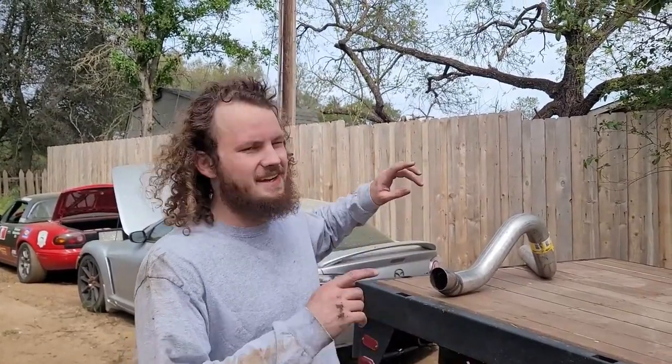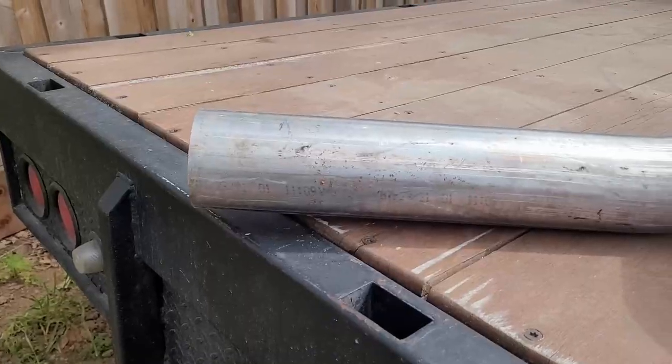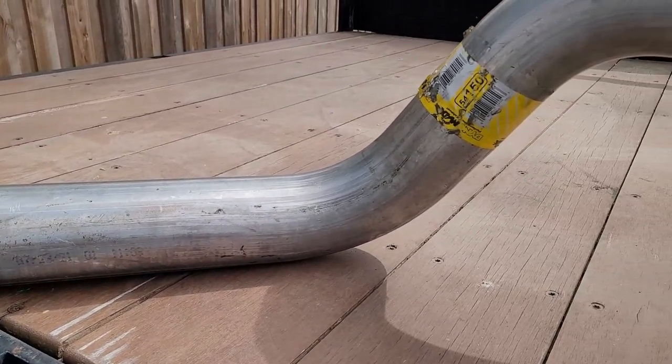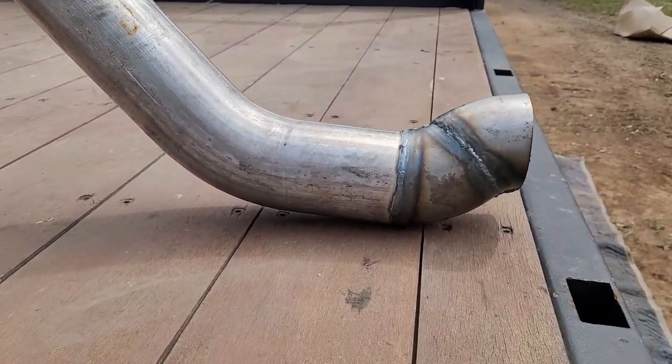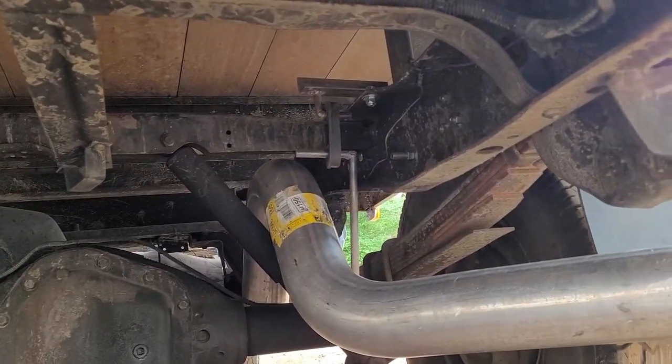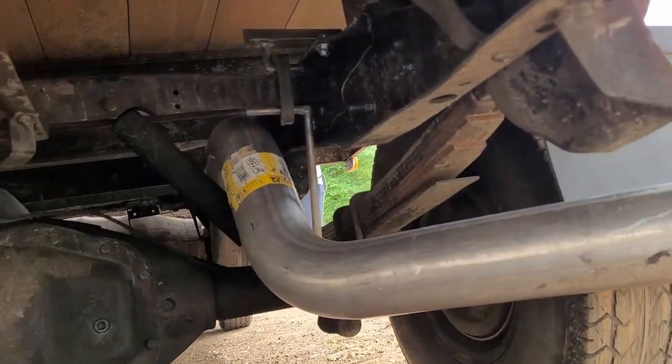It sounds great and runs great, but we need to get the exhaust to the back of the truck. I bought this angled piece that goes right over the rear end and added a little bit to it so it lines up with what exists. The exhaust is on, all mounted, all the hangers are on — let's see what it sounds like and what it looks like.